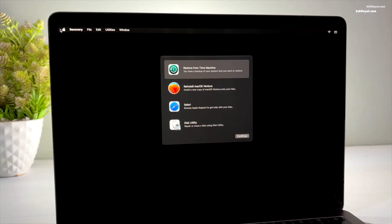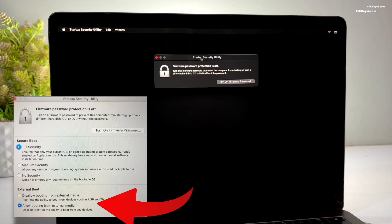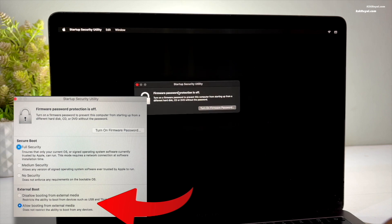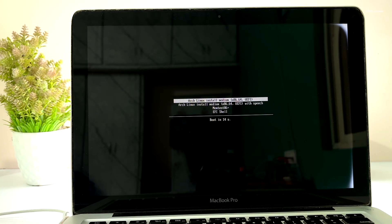Inside the recovery, go to Utilities then choose the option that says Startup Security Utility and change the setting to allow booting from external media. Then restart your Mac and hold the Option key to enter the Startup Manager. After selecting the USB drive the GRUB menu will appear — select the first option and press Enter to install Arch Linux.